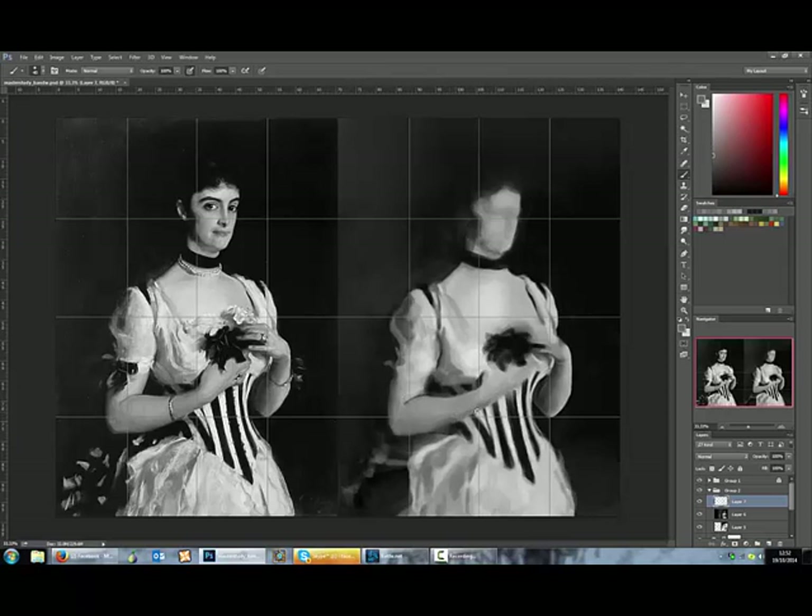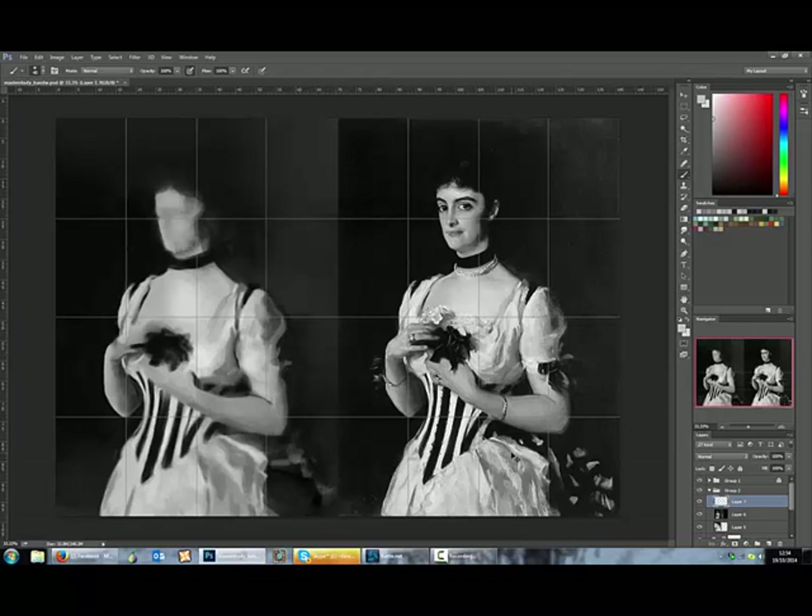If you notice in this video, I'm not using the gradient tool as much because it's a little bit random — it's just spraying colour, like using an airbrush, it's really strong. I'm taking a course right now that uses the gradient tool so I might get better with it and use it a lot more, more than just blocking things in. I know I use it a few more times in this video, which is good.